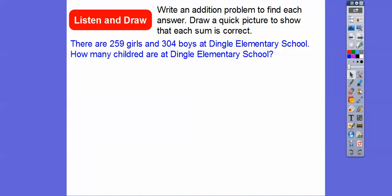So there are 259 girls and 304 boys at Dingle Elementary School — that's the school I went to. How many children are at Dingle Elementary School?